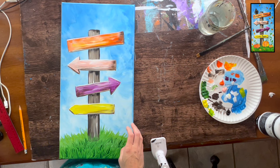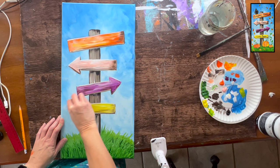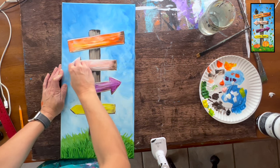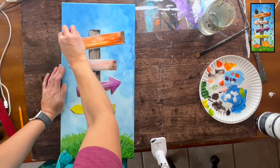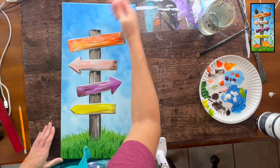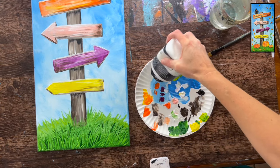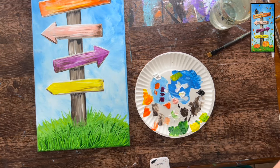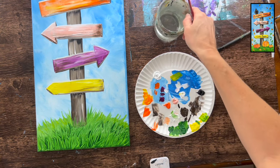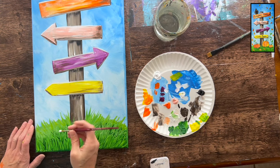You can erase leftover pencil marks any time — just be careful around wet paint. Pencil erases off canvas as long as it hasn't been painted over. Next, paint the pumpkins. I did three pumpkins at the base of the sign using the number four round brush. Start by painting each pumpkin white first, since the darker background would make straight orange too see-through.